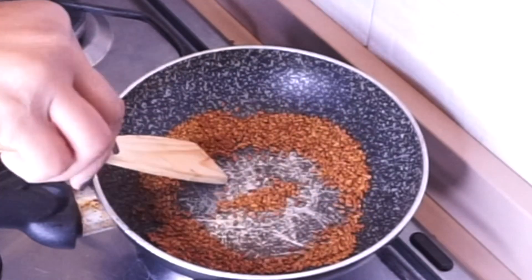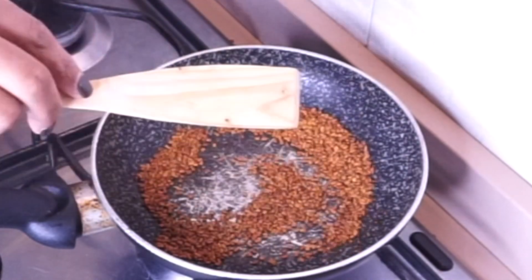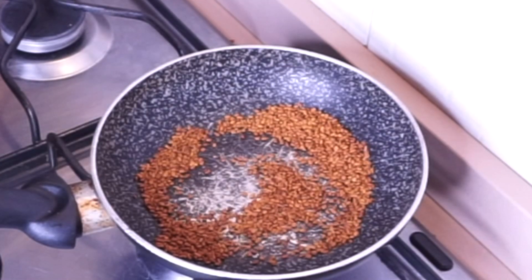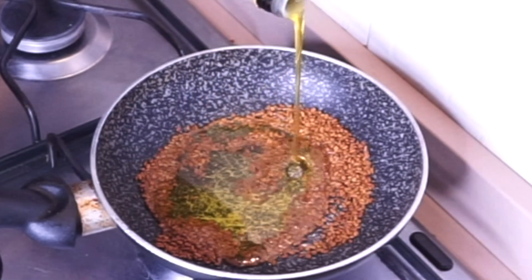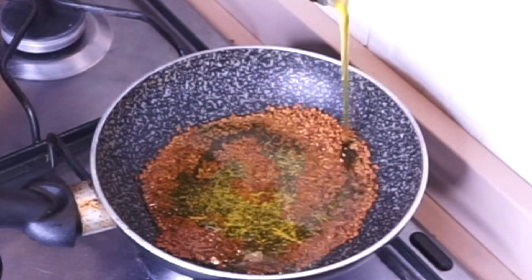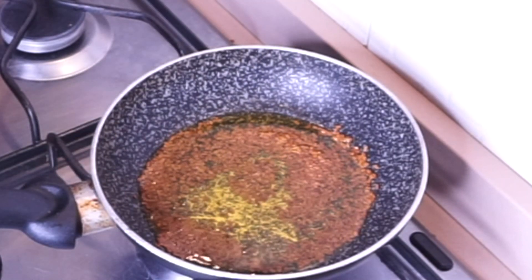This is the color you'll be aiming for — as you can see, they are well toasted. Now I'm going to be adding my extra virgin olive oil. You can use any oil, any carrier oil of your choice. After adding the oil, stir and turn down the heat, and allow them to cook for five minutes.